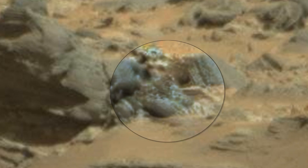Of course this could all just be rocks or pareidolia. We are simply pointing out strange anomalies on Mars — you decide.